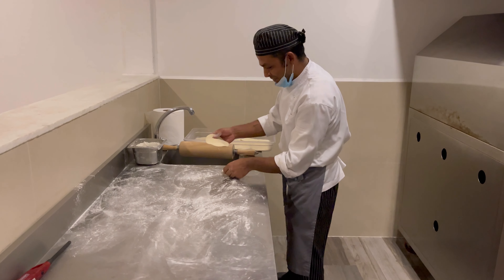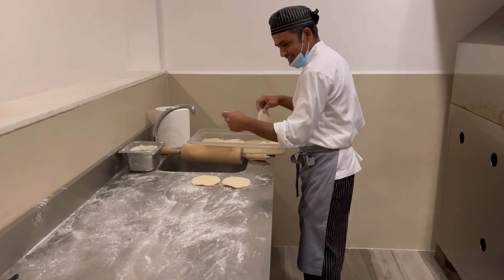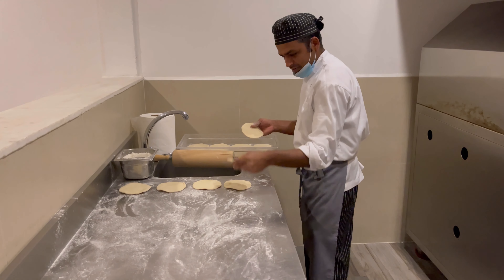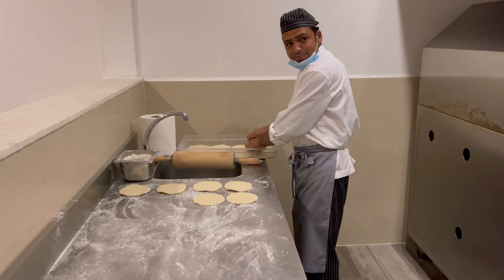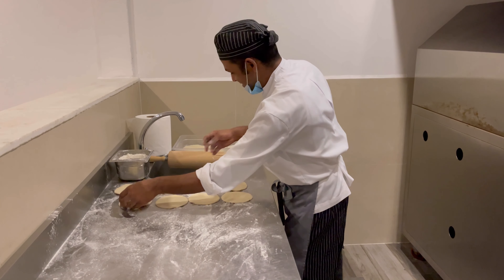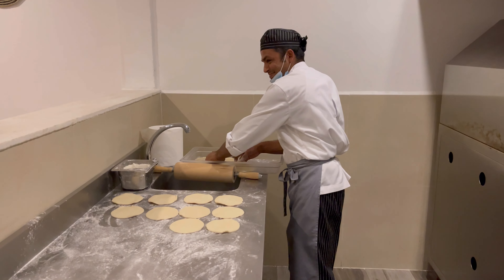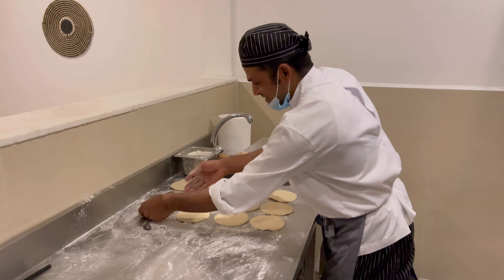Best bread in the UAE. Mr. Deepak from Nepal making the best bread in the UAE at Zion Raya Island Resort.